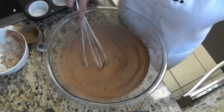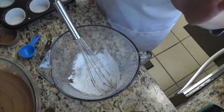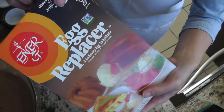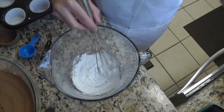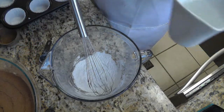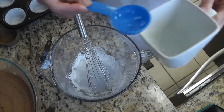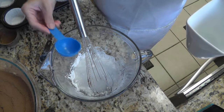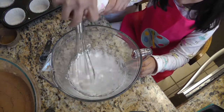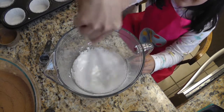Now we'll move on to our wet ingredients. We're gonna use an egg replacer as a substitute for 2 large eggs. I generally use the Ener-G brand of egg replacer — for 2 eggs it calls for 3 teaspoons of the egg replacer powder mixed with 4 tablespoons of warm water. Because I'm using whole wheat flour, I'm gonna add an extra teaspoon of water here. We're just gonna whisk this together until it forms a foamy mixture, and my daughter is gonna help me here.